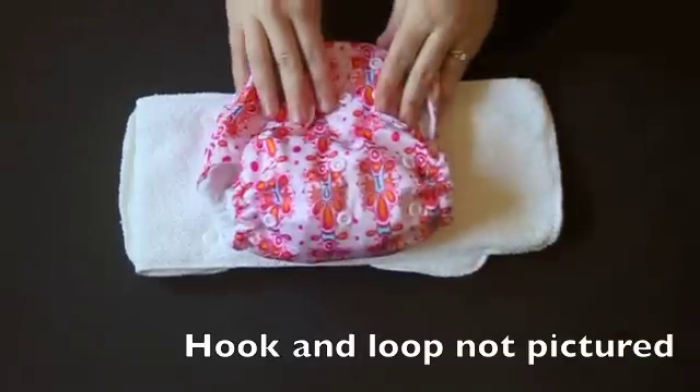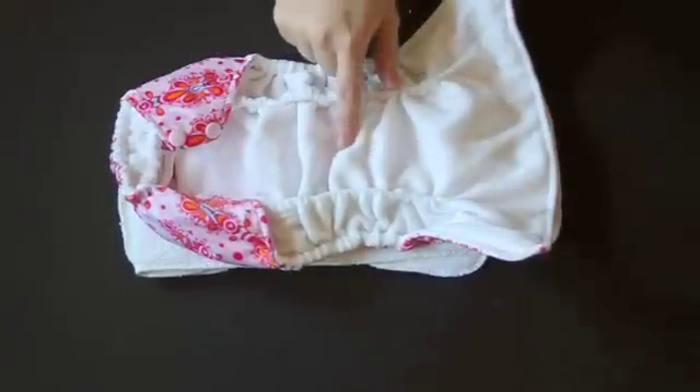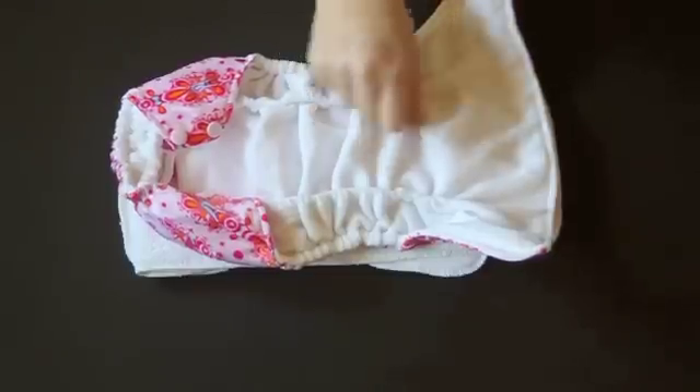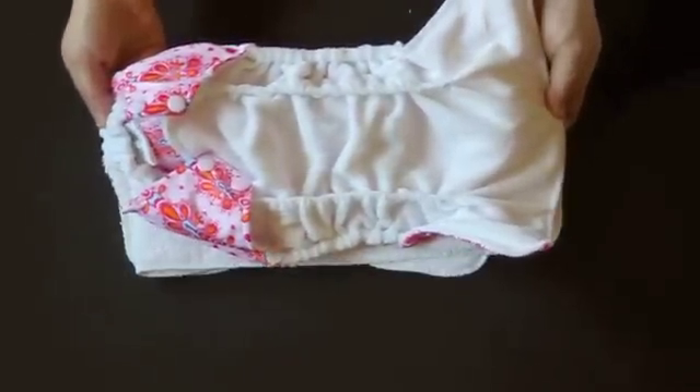One of the things you get with a lot of stay-dry top diapers is pilling — basically like a fleece jacket that gets those little balls on it. This diaper is actually made out of micro camos, which isn't supposed to pill up as much as micro fleece.